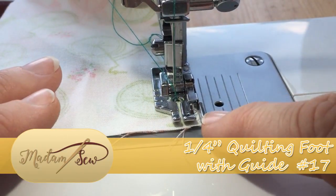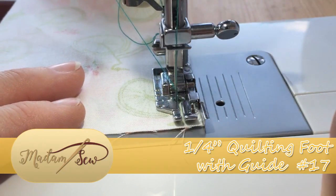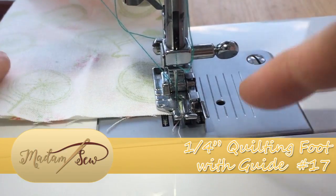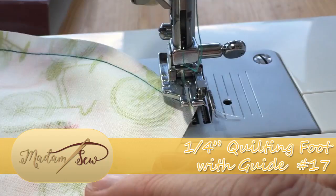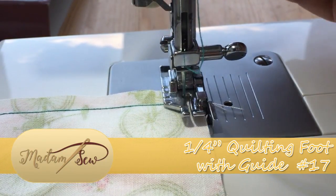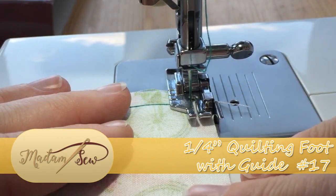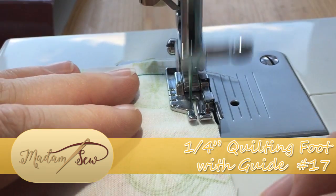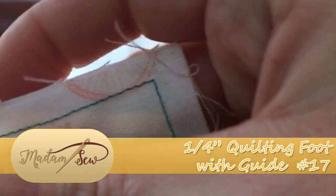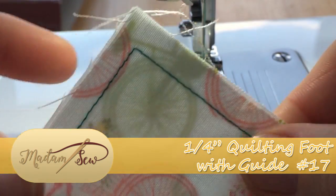As we're coming towards the corner, I'm going to stop when my fabric reaches the mark back here. I can leave the needle down, raise the presser foot, turn the fabric, drop the needle, and as you can see we're already lined up and ready to go. And here we have a beautifully turned corner and everything is evenly aligned.